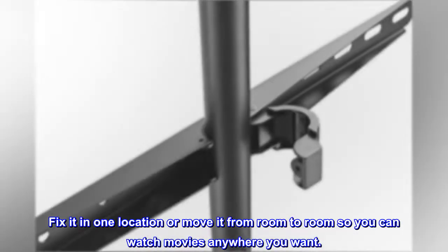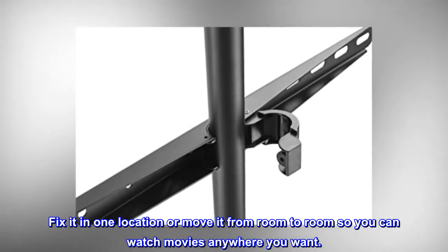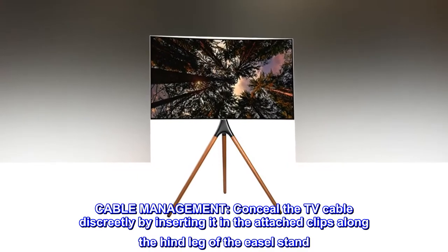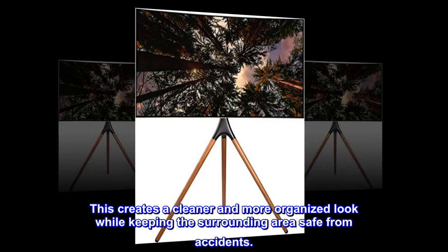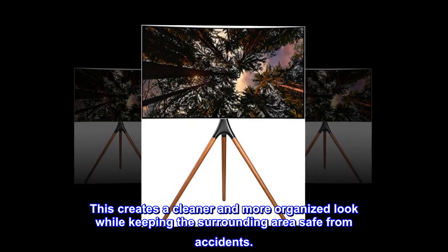Fix it in one location or move it from room to room so you can watch movies anywhere you want. Cable management: conceal the TV cable discreetly by inserting it in the attached clips along the hind leg of the easel stand. This creates a cleaner and more organized look while keeping the surrounding area safe from accidents.